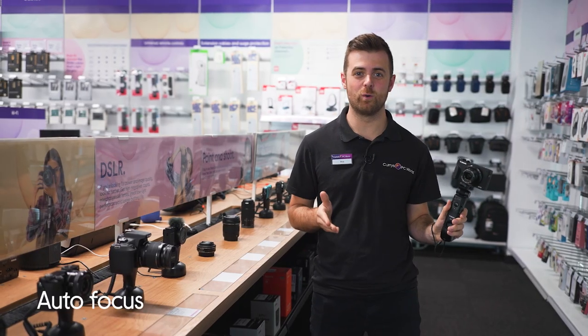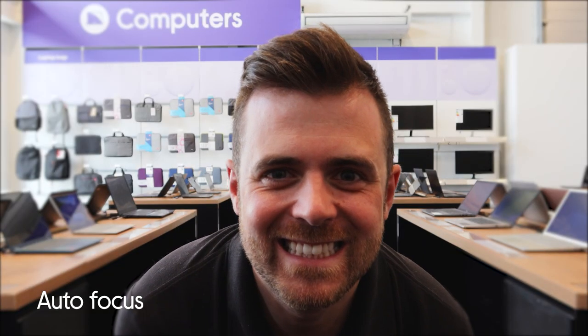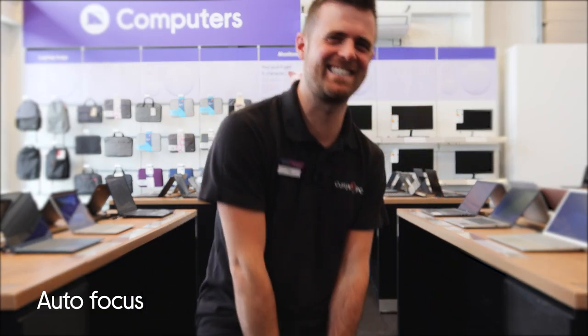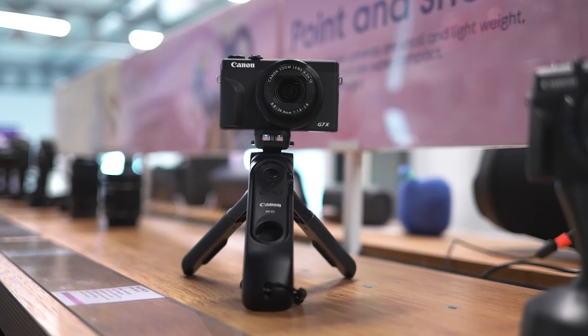Finally, it's got quick autofocus. This means you don't have to worry about capturing blurry or out-of-focus shots. Whether you're shooting from a distance or up close, the lens is going to quickly identify the important focal point.